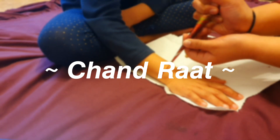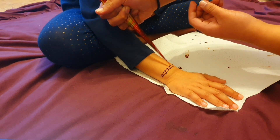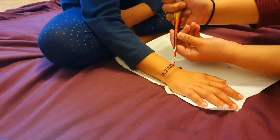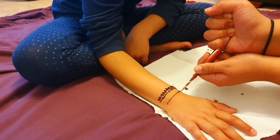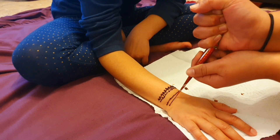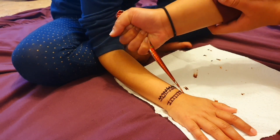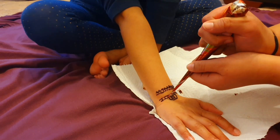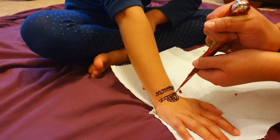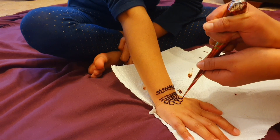Hi everyone and Eid Mubarak! Welcome to our Eid ul-Fitr vlog 2021. Although this vlog is super late, better late than never, right? So over here we're just putting our mehndi on the day before Eid, on Chand Raat. We don't really know many mehndi designs so we just went for something super simple. We looked up some different ideas on the internet and gave it our own twist, and everyone's mehndi turned out really pretty.